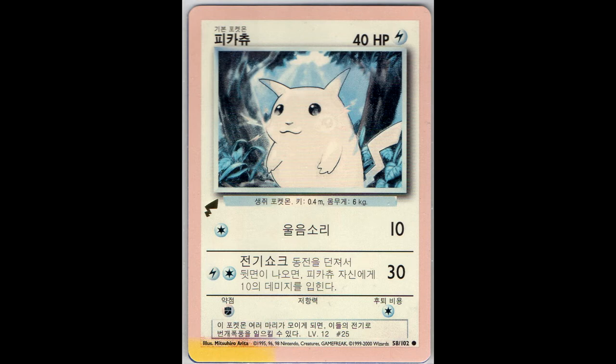Next we have this discolored Pikachu from the Pikachu World Collection 2000. I actually bought the entire set of nine, all sun discolored like this one. You will see the other ones in a moment.